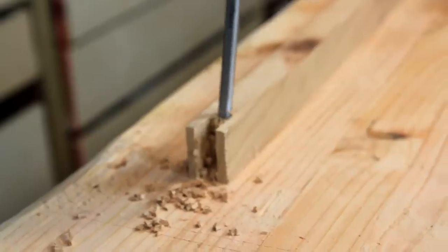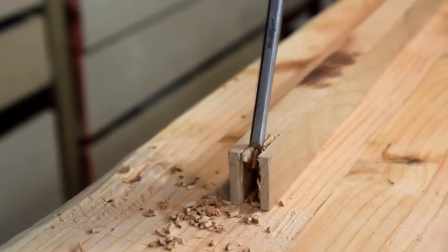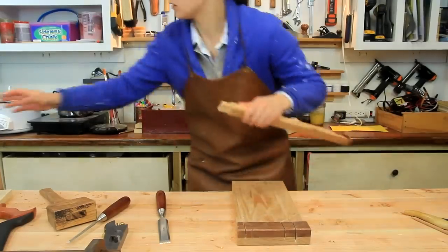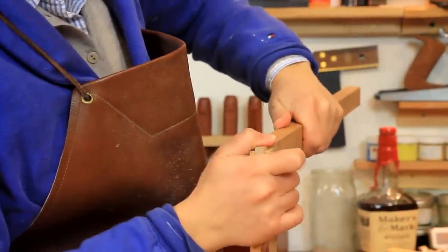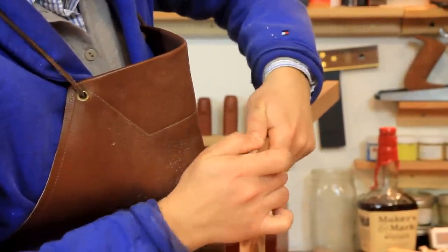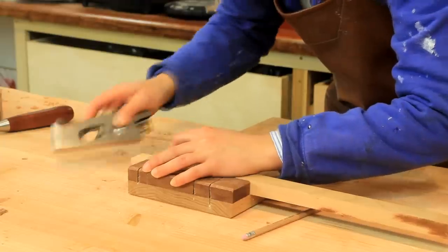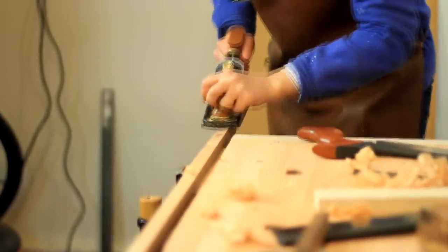Of course, you don't have to do this by hand. You could totally set up a jig on the table saw and cut these much faster and more accurately, which would be a great idea if you wanted to build a lot of them quickly. But I was building one frame, so in that case it's actually even faster to do it by hand than to set up a whole jig. And I just think it's really fun and quite good practice too.